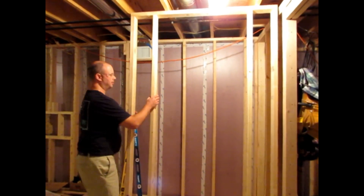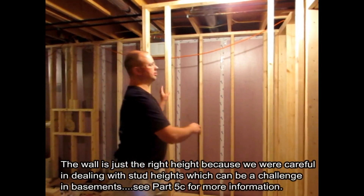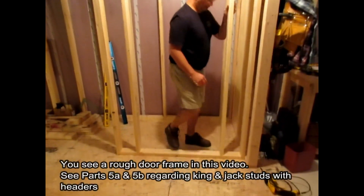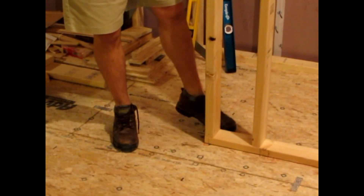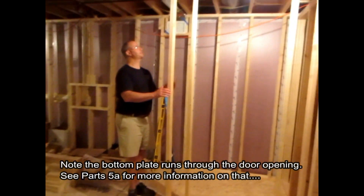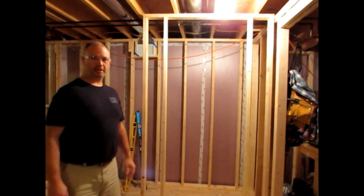Right on the mark in terms of height up to our joists. Now what we're going to do is line up our wall with the mark we made on the floor all the way along, and in this case because we're nice and tight it should stay right there, and we're going to screw it down.